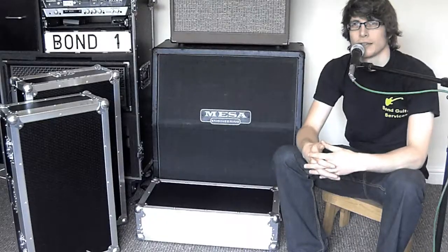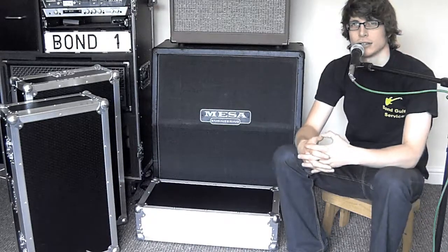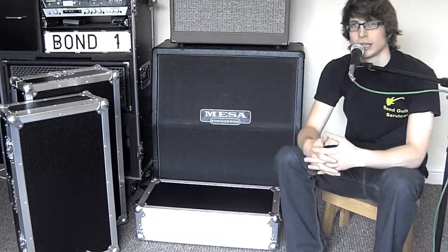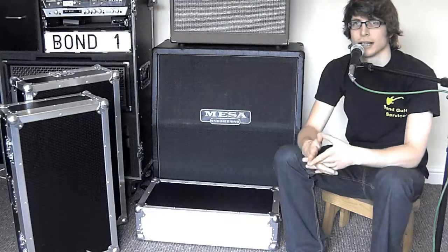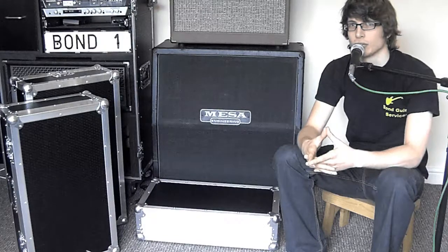Today I'm checking out the complete range of pedalboard flight cases from Castle Cases. Castle Cases are based in Staffordshire in the UK and they specialize in bespoke custom flight cases built to ATA touring standards to suit a whole different range of needs.